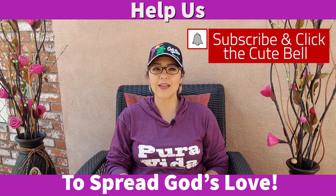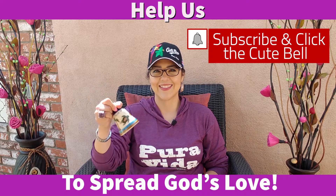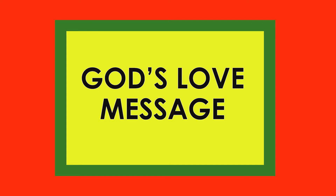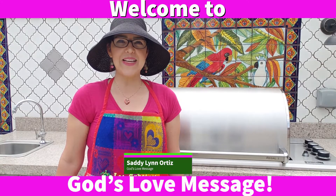And don't forget to click the bell. Hello! I'm Sadie Lynn Ortiz. Welcome to God's Love Message.